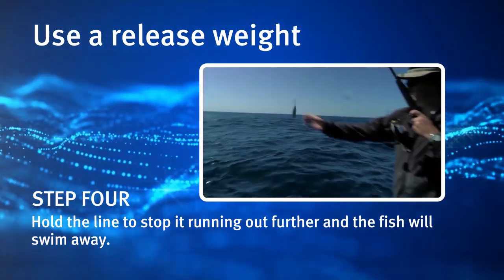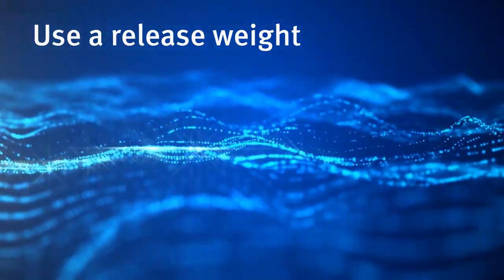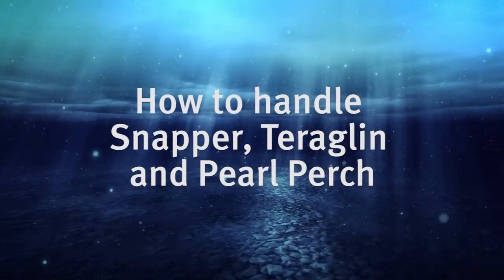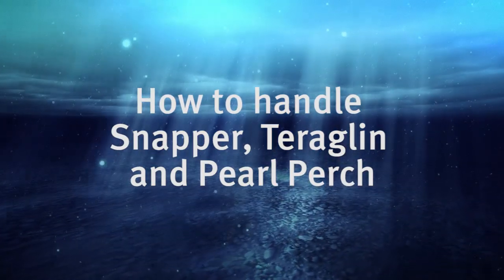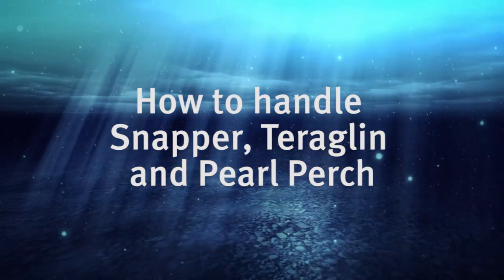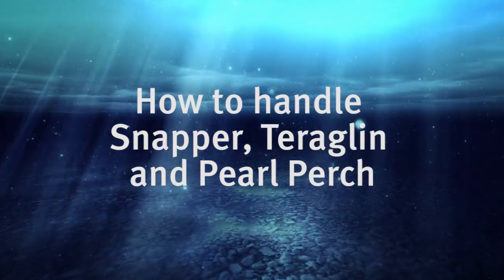While these techniques may improve post-release survival rates for specific species of fish, they will not necessarily help all species. Follow these guidelines for snapper, taraplan and pearl perch.